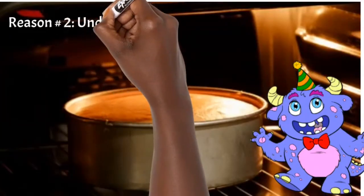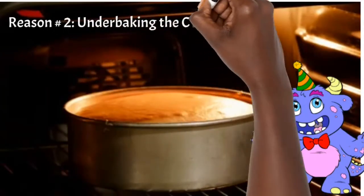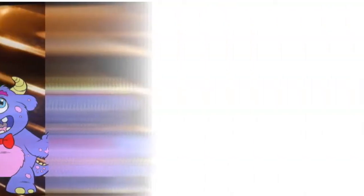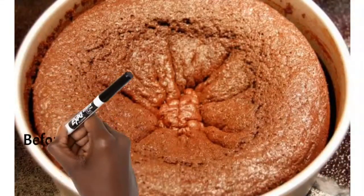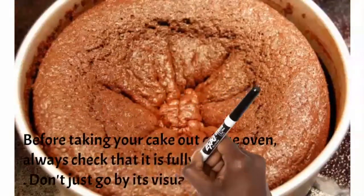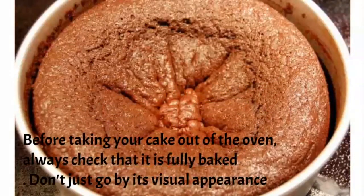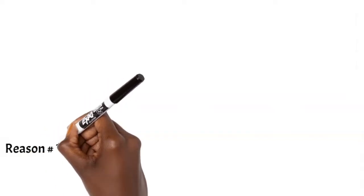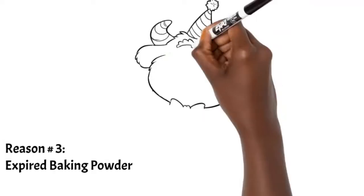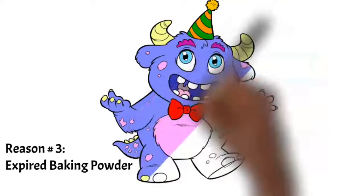Another reason your cake might sink in the middle is under-baking. When you bake a cake, the parts closer to the pan bake first, and the very last part to bake is the middle. With just two or three minutes left it may look done but it's not — give it a little longer. Always check if your cake is done by sticking a sharp object in the middle, not the side or corner, to be sure.